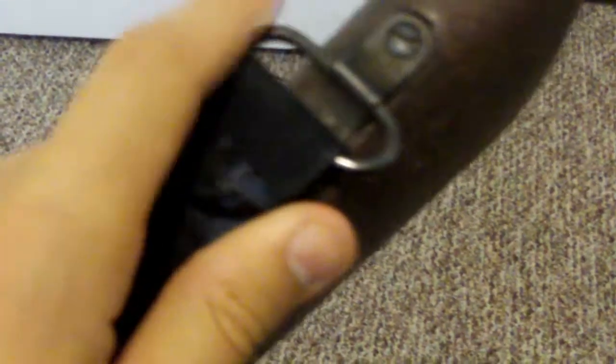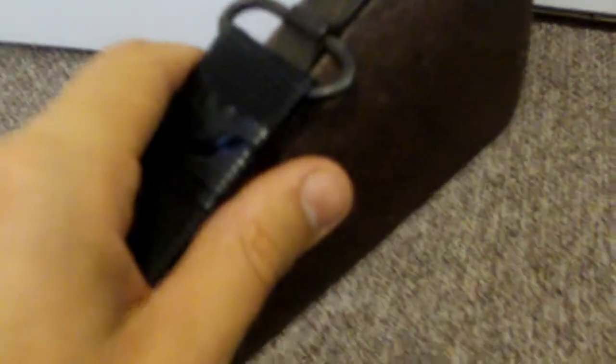I have a minor modification back here — it doesn't look any different — but I found that this piece kept coming loose and the sling kept flying off, so I switched it out with a daisy sling swivel. It's actually much more secure because it doesn't come loose at all.